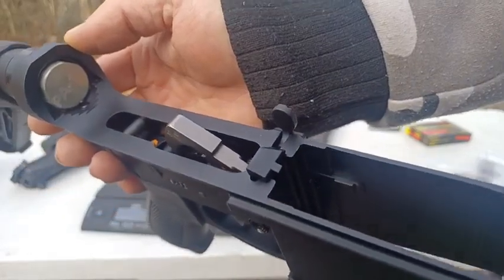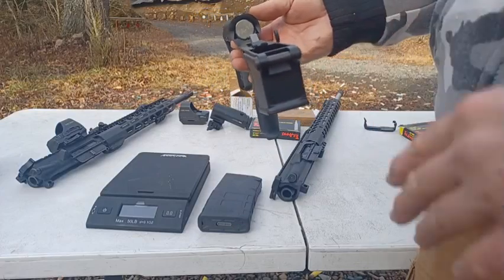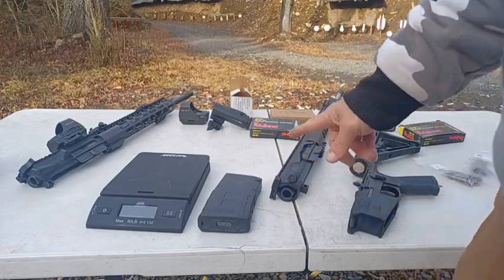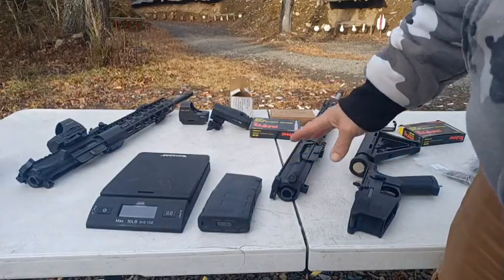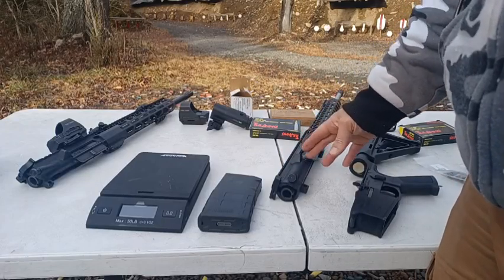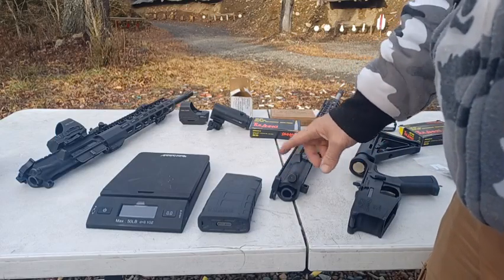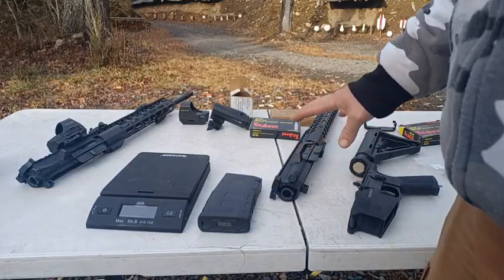If you're ordering any parts and not getting them from Palmetto, make sure you get them from someplace where you can return them. Just getting a charging handle — a lot of places will say AR-10 charging handle, but looking at reviews, a lot of those charging handles don't fit because AR-10s are not standardized. For example, the AR-10 from Ruger, the SR-25 platform, has a much shorter upper receiver, so that charging handle is definitely not going to fit here and vice versa. If you're ordering aftermarket parts, make sure they're returnable.